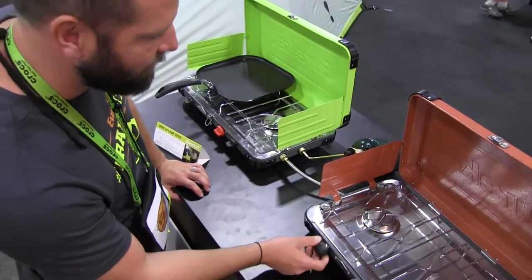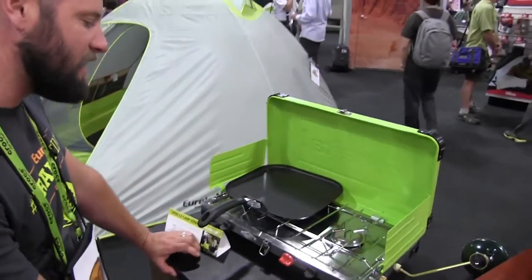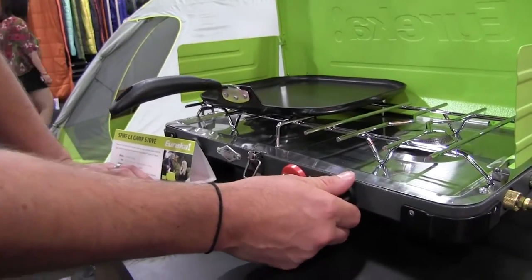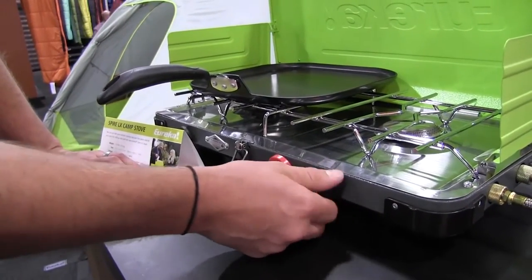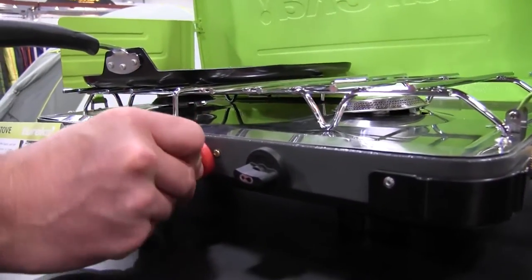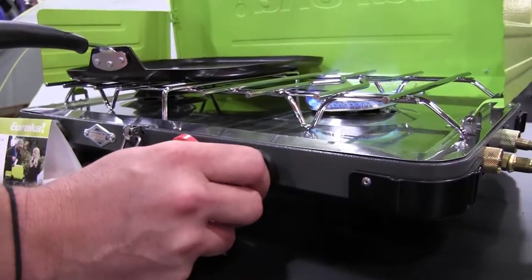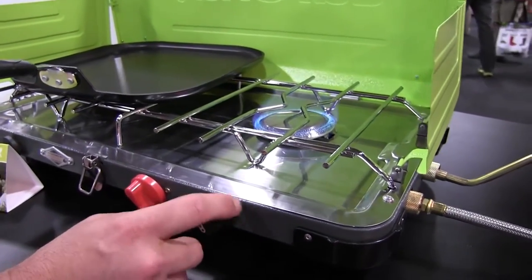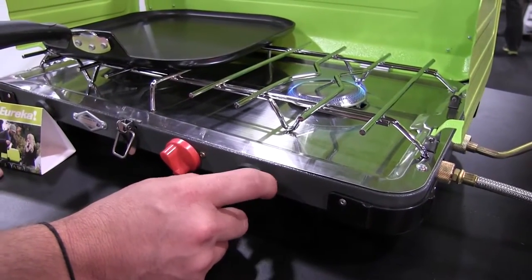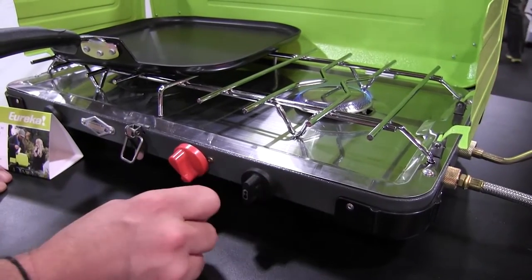In the case of the Spire LX over here on the left, the other key feature we're really excited about is our industry-leading ultimate simmer control. On most stoves you have one rotation to turn it on, but here with the LX, when you're at full blast — a 10,000 BTU burner — you have almost six full rotations to dial the flame down and maximize your precision and control over what you're cooking.